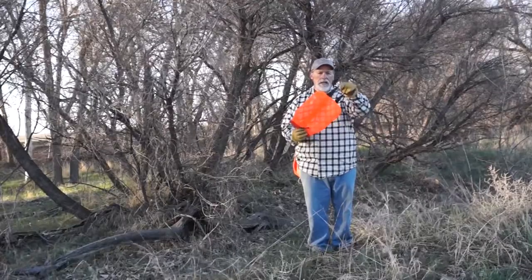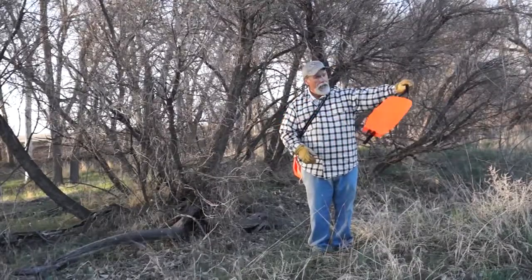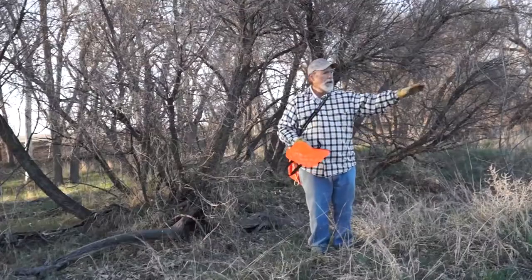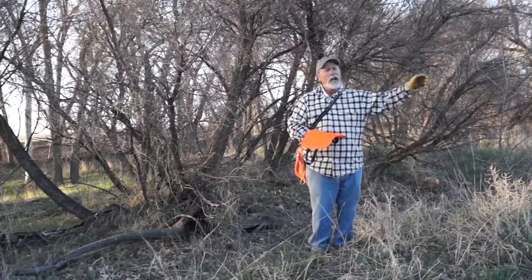It's got this nice handy loop right here. Hang it into a tree, toss it into likely cover — you're tossing it in there. The nice thing is your scent's not going with it.